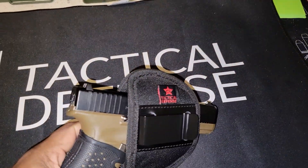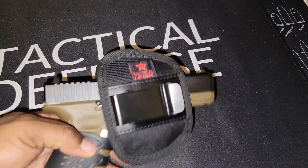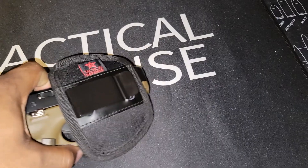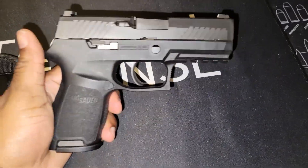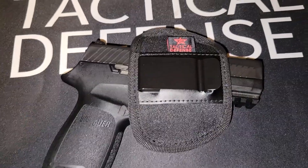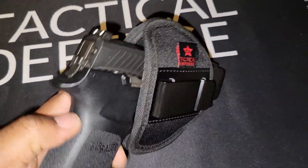The small definitely fits the Glock 19. We also have the SIG P320, which fits in the medium but you get a more snug fit in the small.